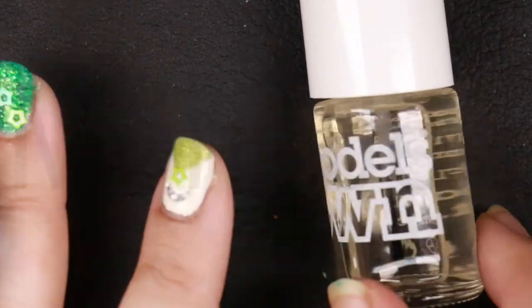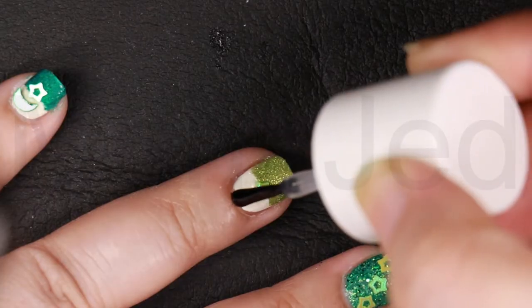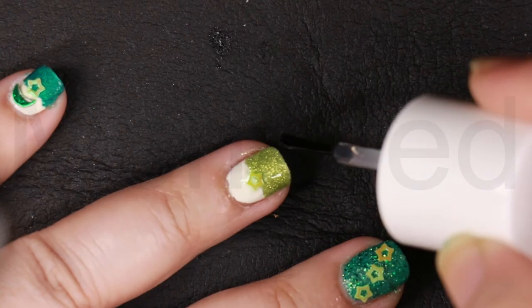Top coat adds a brilliant shine to your polished fingers. I'm using Model's Own clear top coat. Apply a thin layer of top coat to the top of each nail, then go around the tip of the nail to seal the deal. This will make your nail art last longer.